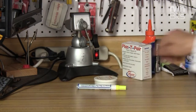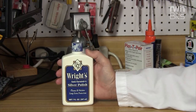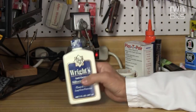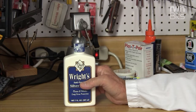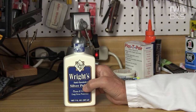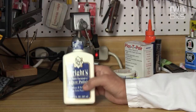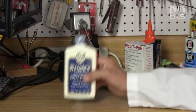Here's some Wright's Anti-Tarnish Silver Polish. You could use it on brass too, but it's handy to have some polish around. If you've got a piece of metal that's dull, you can use this to brighten it back up. It can also be used on plastic or other materials. Well, thanks for joining us for 'Better Living Through Chemistry' — we hope you got a few tips here that'll be useful in your shop.